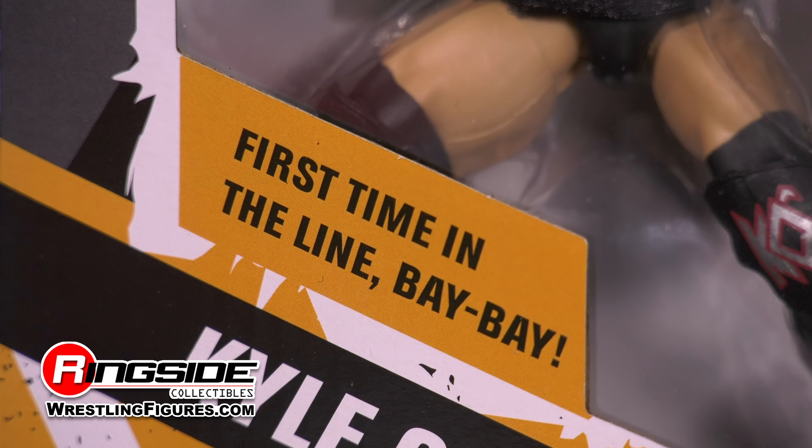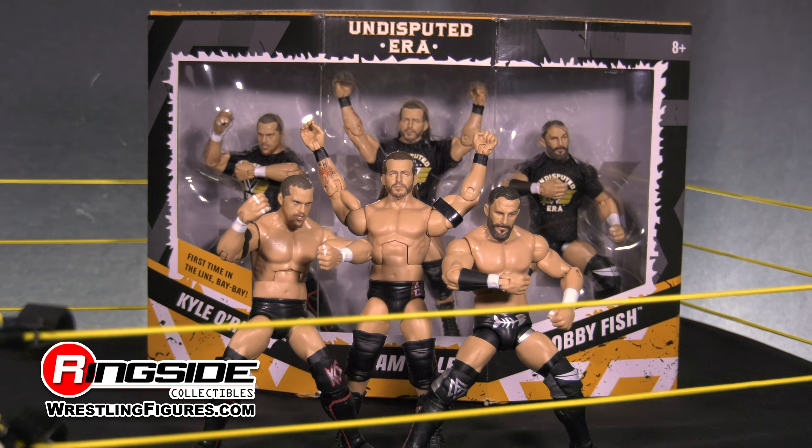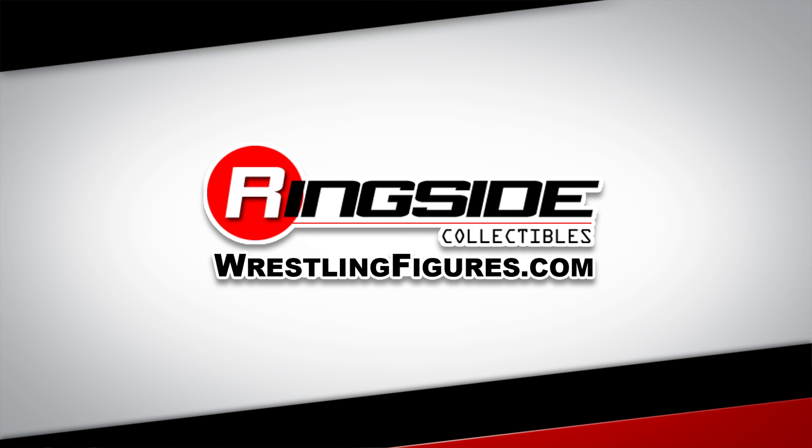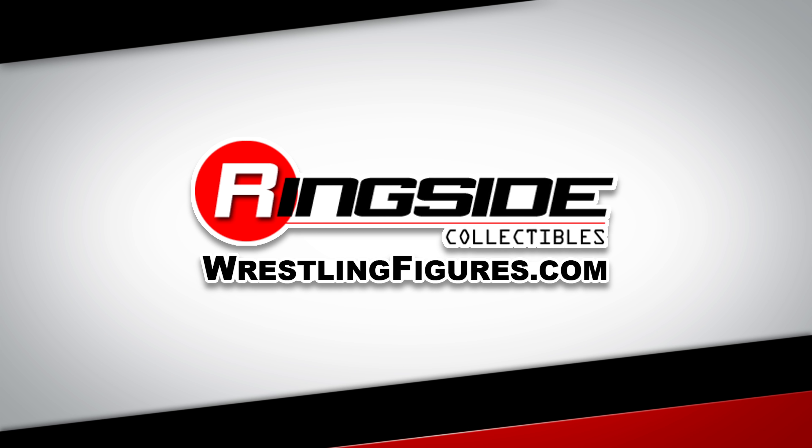Make sure you pick up Mattel's WWE Epic Moments Undisputed Era 3-pack, available at Ringside Collectibles, wrestlingfigures.com, home of the largest selection of wrestling figures and accessories on the internet. We'll see you next time.